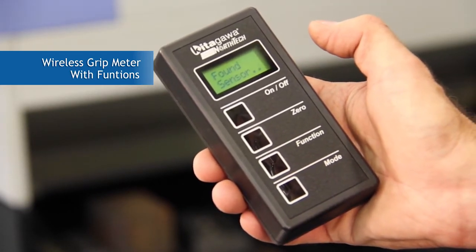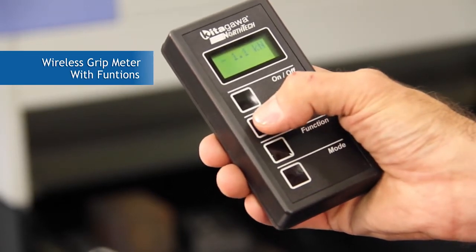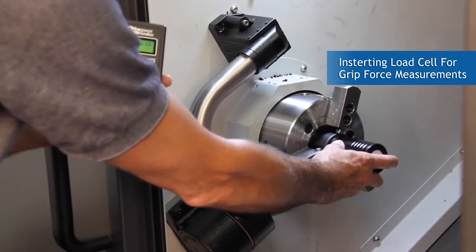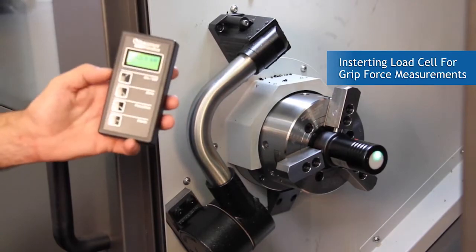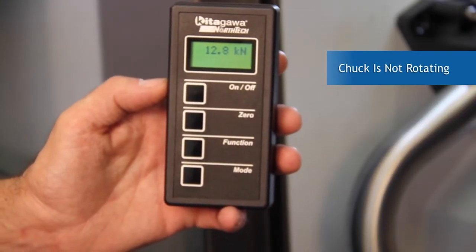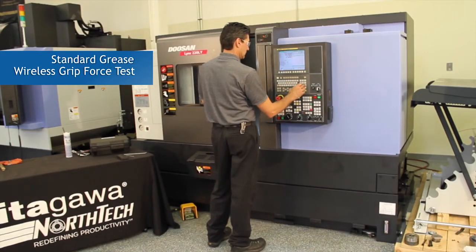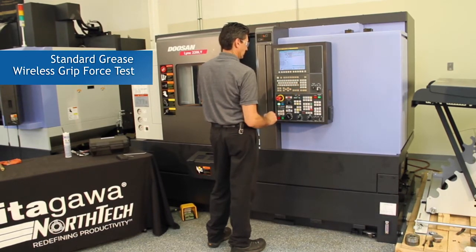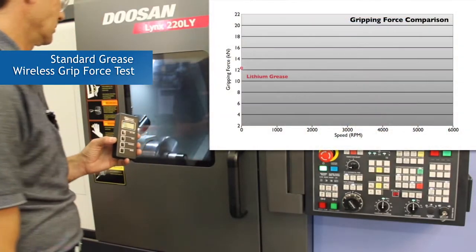The wireless grip force meter system is the only way to validate how the chuck system is performing and eliminates any guesswork. We will demonstrate and compare standard oil-based grease on a chuck system versus Kitagawa NorthTex newly reformulated solid barrier lubricant and grease tri-coat. You will see how tri-coat lubricant delivers significantly more gripping force and many other tremendous advantages over standard off-the-shelf grease. Let's see what the difference is — seeing is believing.